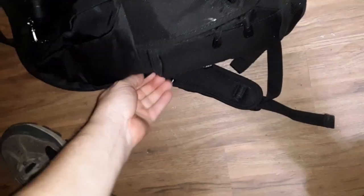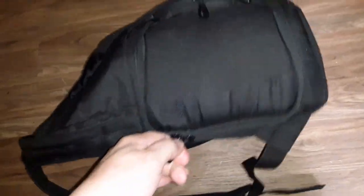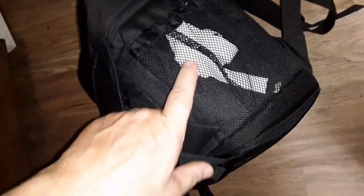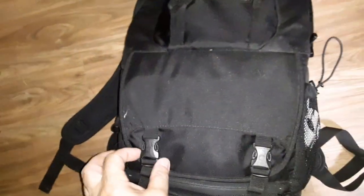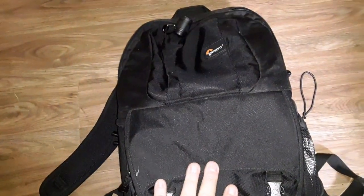This is why they call it a fast pack — it's got the side entry. There's a mesh pocket over here. He's got something in there — it's my kid's bag so I don't know what he's got. Let me pause the camera, open up the pocket up here, and see what he's got.